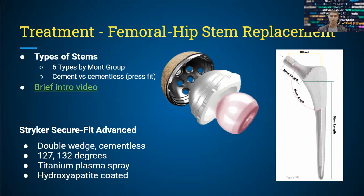Some characteristics of the Stryker Secure Fit Advanced stem: it's a double-wedge type of stem, and it's cementless — installed with press fit. Neck angles are available at 127 and 132 degrees. Other features include a titanium plasma spray on the surface as well as a hydroxyapatite coated layer. There's also the acetabular component, which interacts with the socket and is comprised of metal, polyethylene linings, and some ceramics, with holes for screwing into the pelvis.